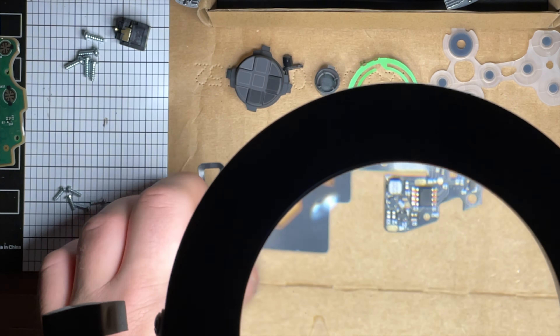Let it cool for a second so the solder hardens up - solder, solder, whatever the heck you call it. Take this dirty tape off. Now we're going to go back here and start putting our buttons in.